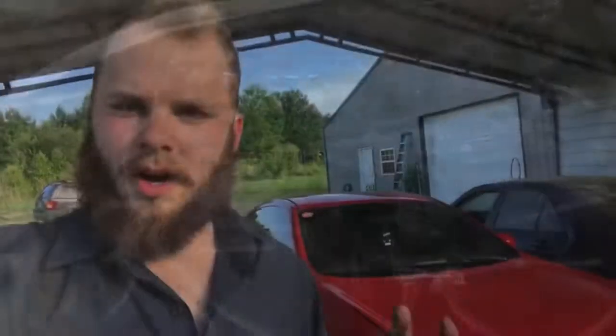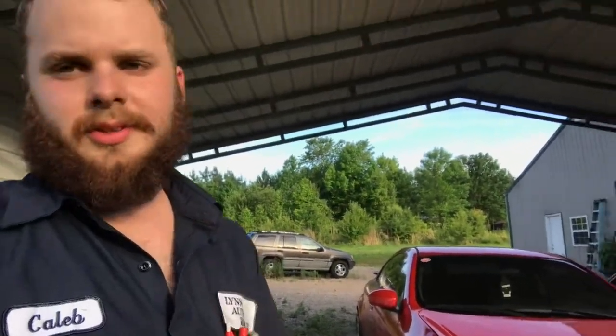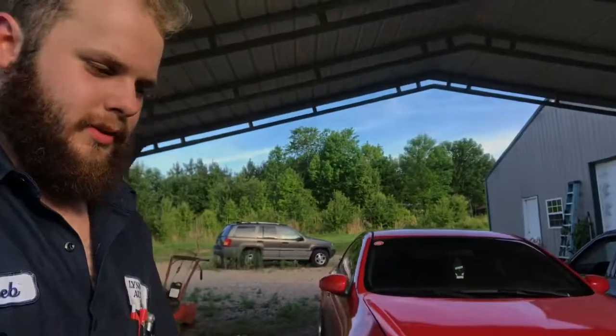Oh boy, yeah she's done for. Alright guys, so this is a couple days after I blew it up. As y'all could tell previously, the cooling system exploded and the temperature gauge was pegged out. It's probably done for, but I've been getting a lot of questions the past couple days as to what I'm going to be doing.